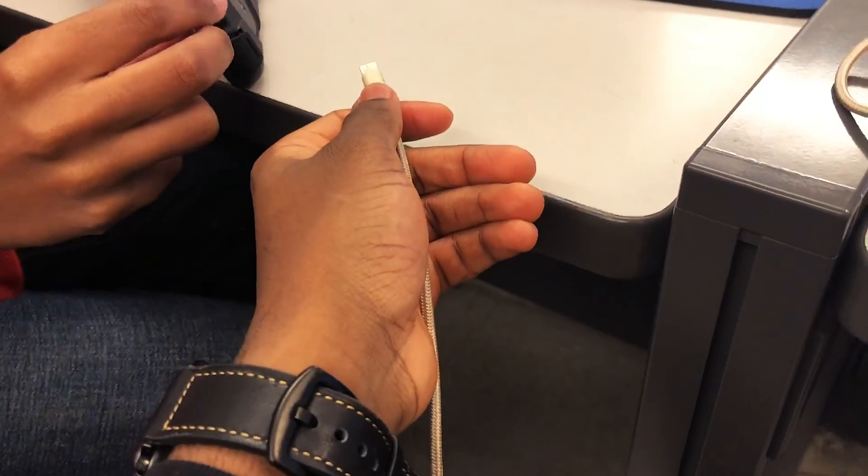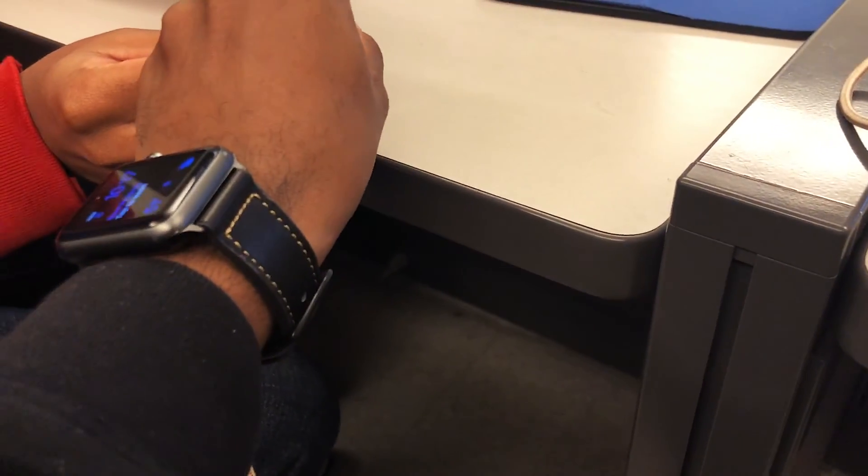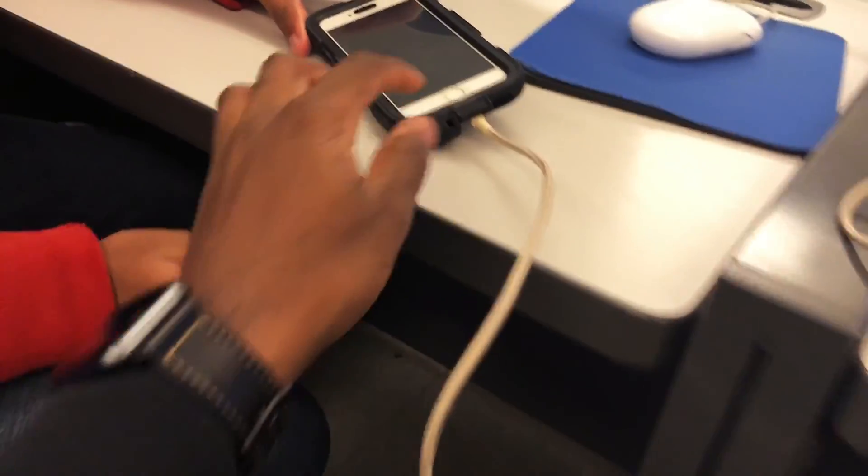Yo, can we charge two iPhones at the same time using the iPad Pro 2018? It's charging! I'm gonna go crazy, it's charging, it's charging!